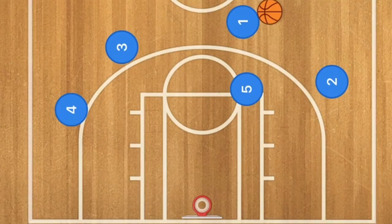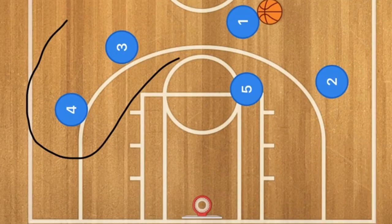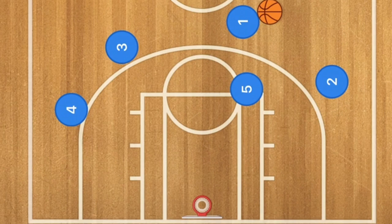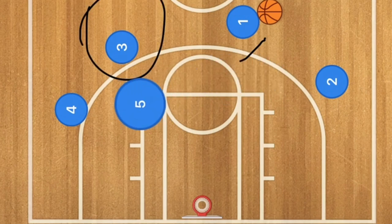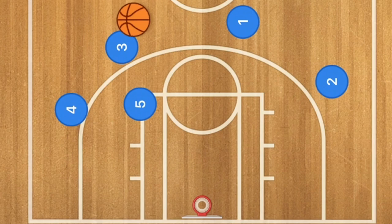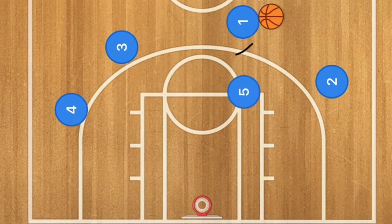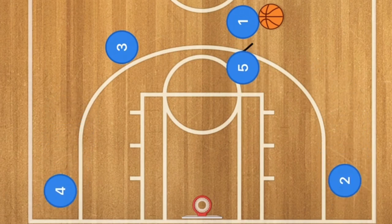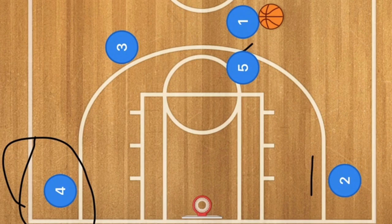In this first basketball play we're going to have four players out and one player in — a four out one in basketball play. Player five is going to set a screen for player one. Player two and player four are going to be popping down to the low corners.